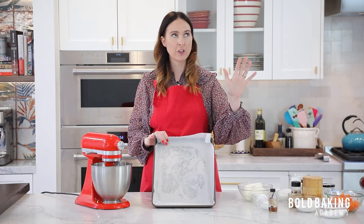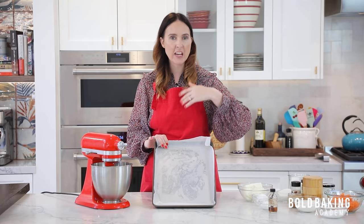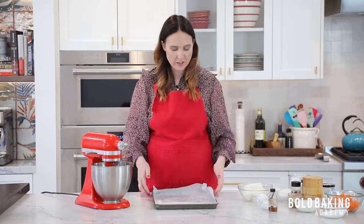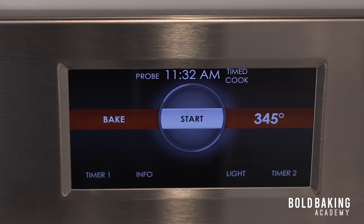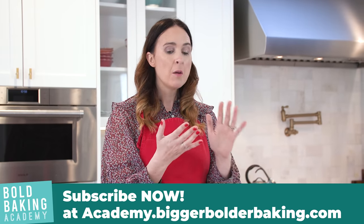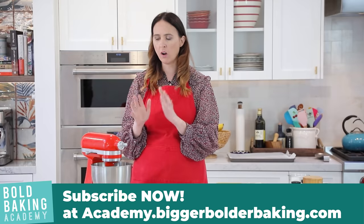Set your oven at 325 degrees Fahrenheit, 165 degrees Celsius. It is lower than what you normally bake a cake, but there are two reasons: it's a very thin cake so we're not baking it for long, and also we've got that cheesecake layer in there. We want to be careful that we don't overcook that cheesecake layer and make it grainy — we want it nice and soft. So a low oven for this recipe.